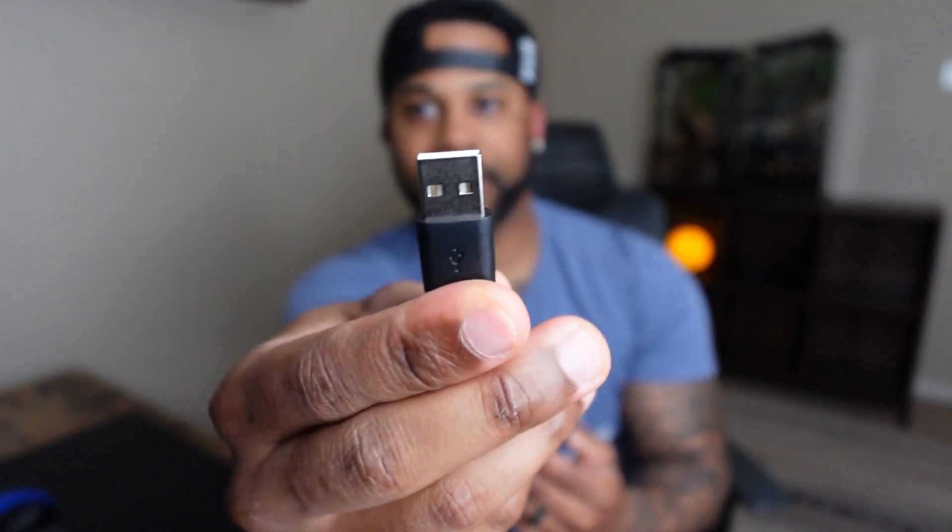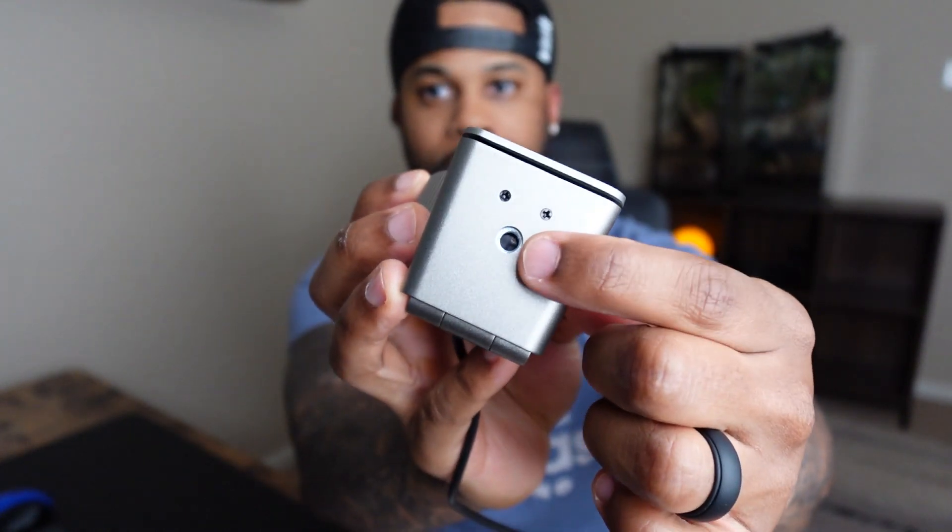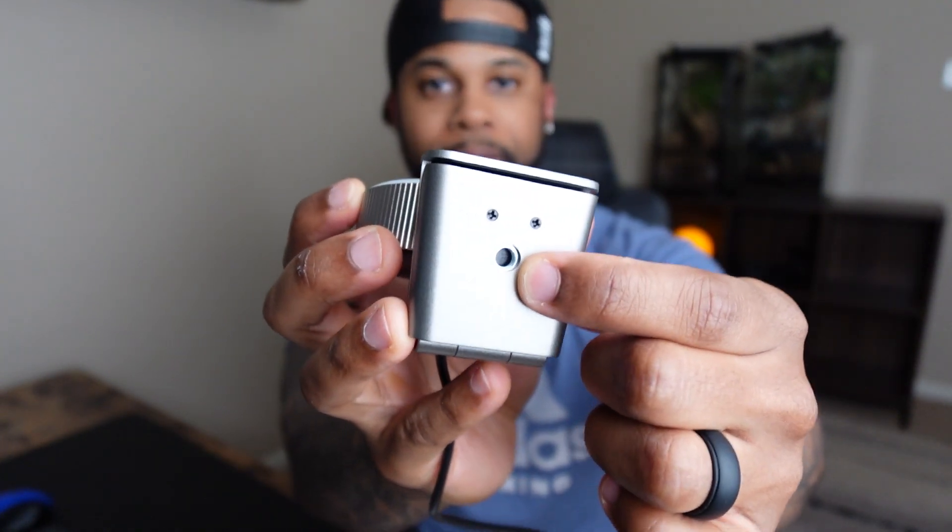This webcam plugs in via USB but it also comes with a USB to USB-C converter. It has a clip on the bottom and this is how you mount it to your computer, but it also has the universal screw head so you can mount it on a tripod if you'd like.